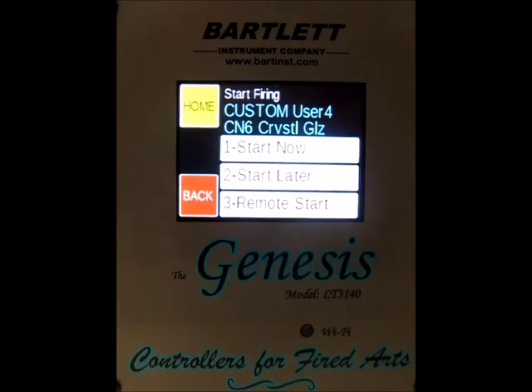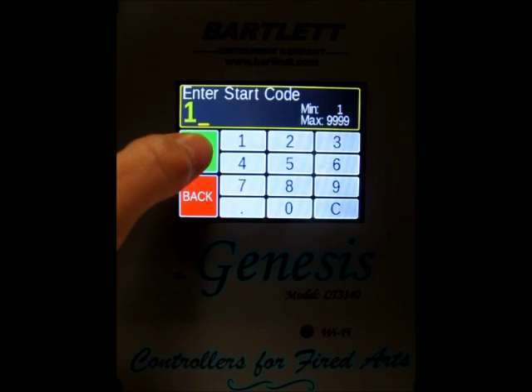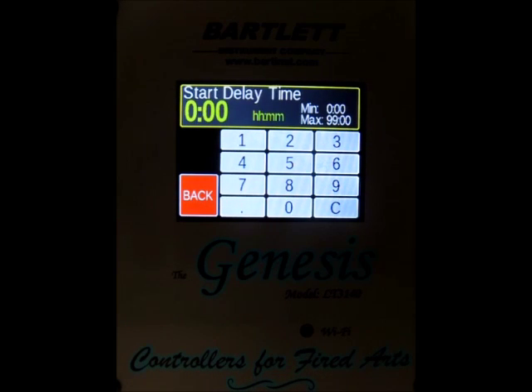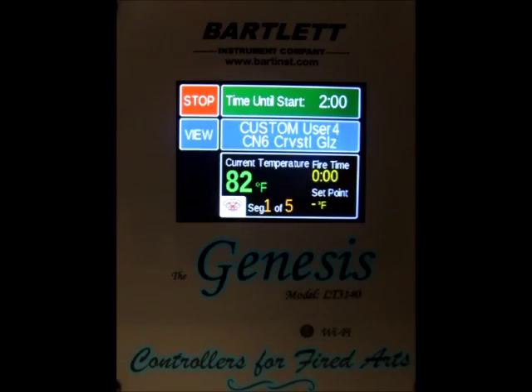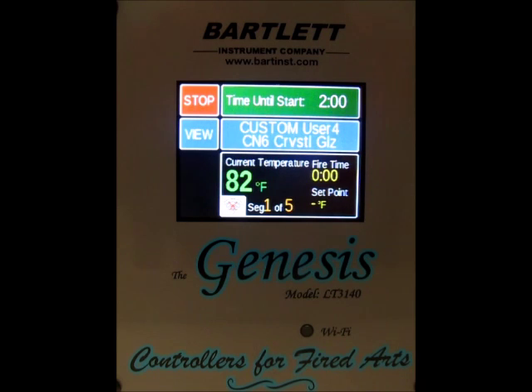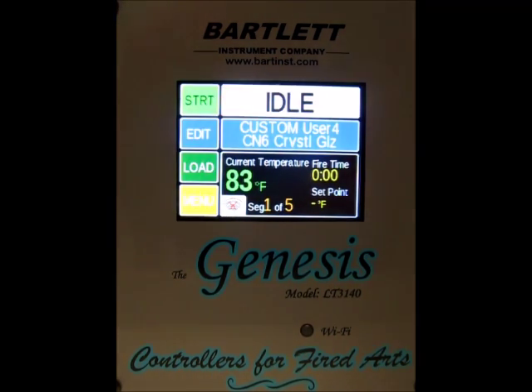The other option is start later. If we press start later, we have to enter our start code again and press go. Then we can enter a delay time of up to 99 hours. I'm going to put a delay time of 2 hours in and press save. The screen changes and it counts down at the top until the firing is to begin. We'll go ahead and hit stop again to take us back to the home screen.